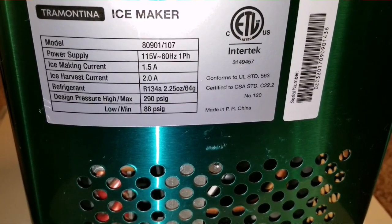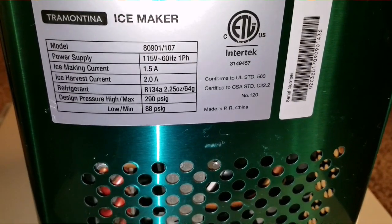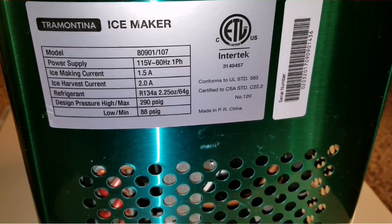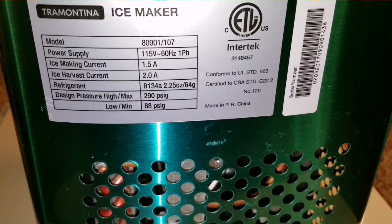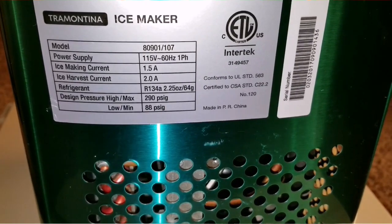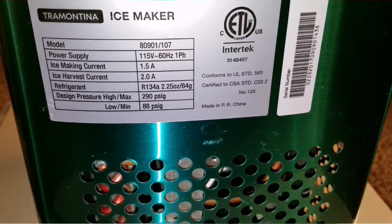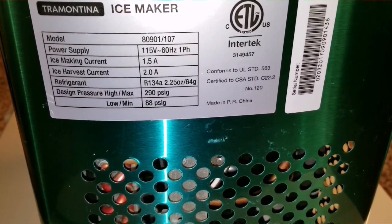The model number is 8090-1/107. The power supply is 115V, 60 Hz, North America power — if you're using this kind of power, you're on the right track. This ice maker takes up to 1.5 amps, and I've seen the highs reach two amps. It uses a refrigerant of R-134a, the same one used for freon in your car.